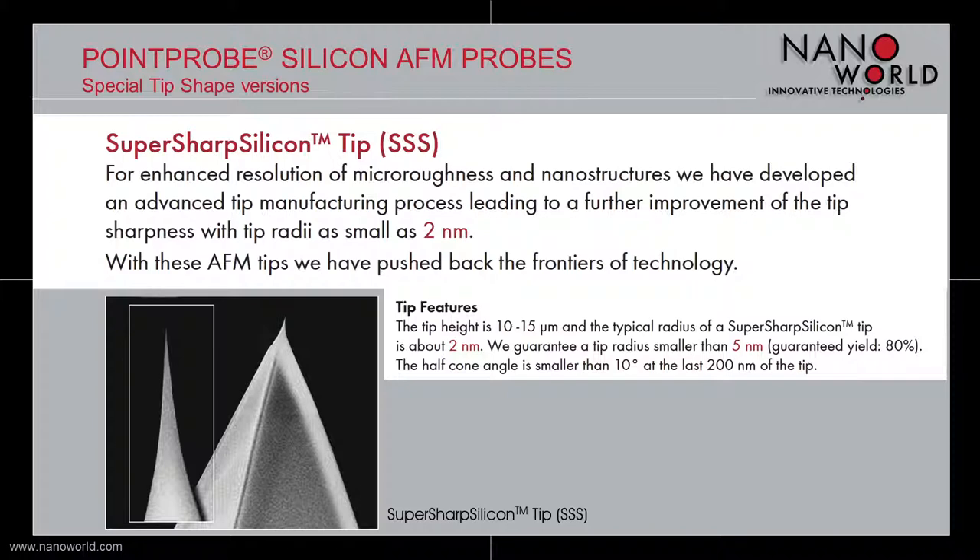The first special tip shape is the super sharp silicon tip. This tip is used when enhanced resolution measurements are needed. By using an advanced tip manufacturing process, the sharpness of the tip is further improved. The tip radius is as small as 2 nm, and we guarantee a tip radius smaller than 5 nm. The tip is 10 to 15 µm high with a half cone angle smaller than 10 degrees at the last 200 nm of the tip.